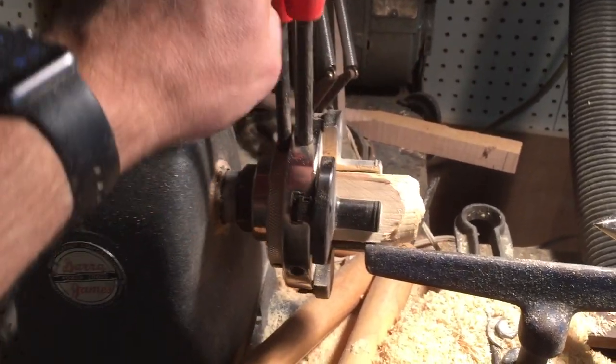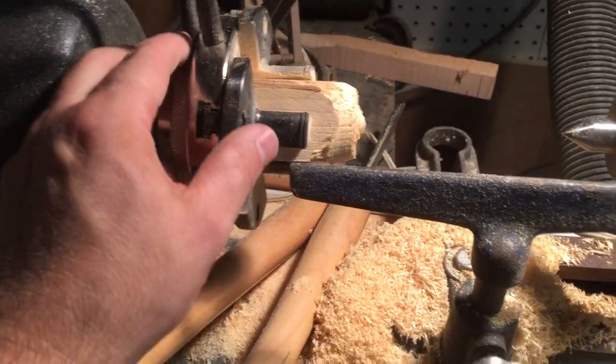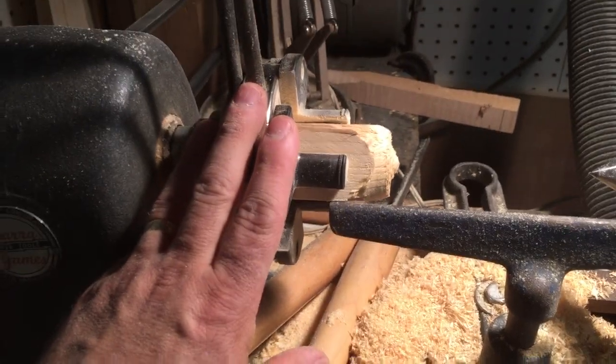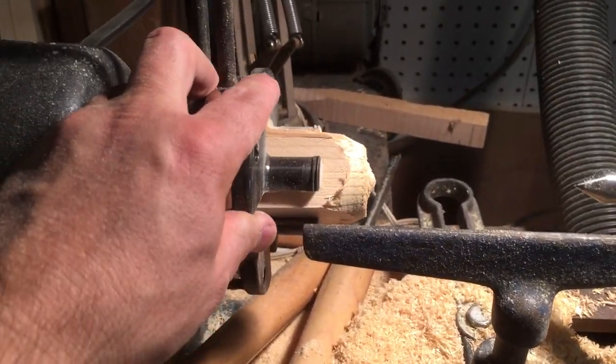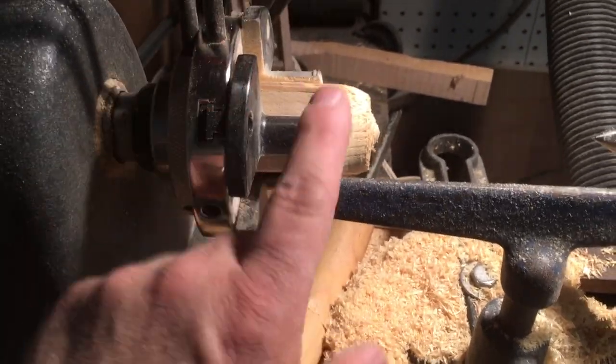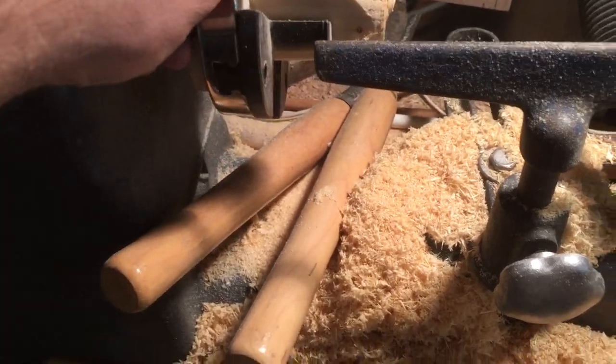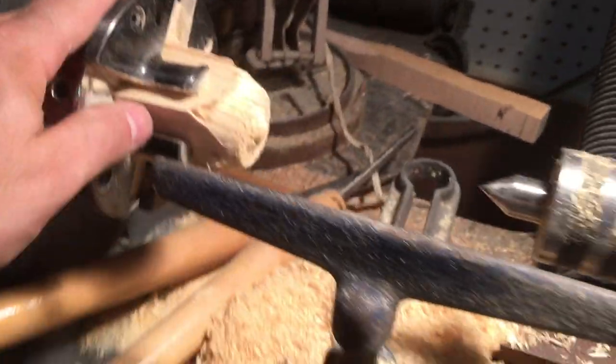That's a better unit but it's more money, and for the amount I use it this is perfectly fine for me. It's been a great unit so far and I haven't had any issues with it whatsoever. I've pretty much been using it with just this one set of jaws, which have been working fantastic.